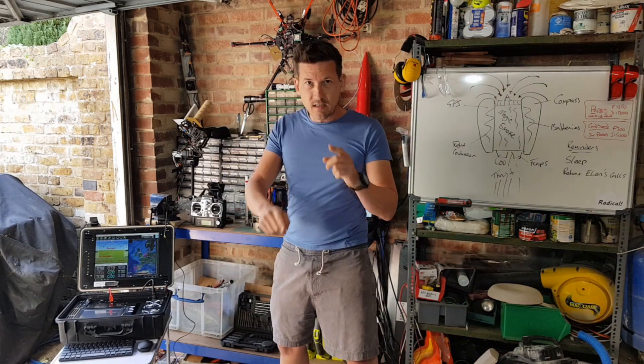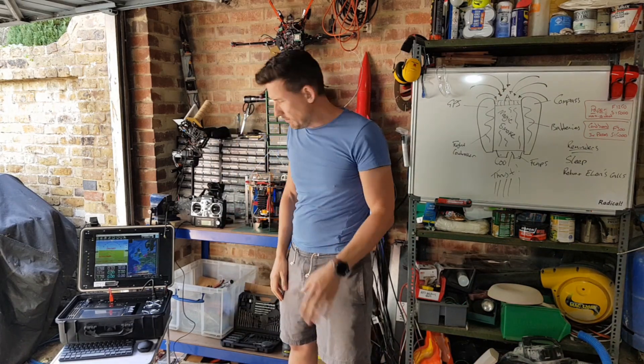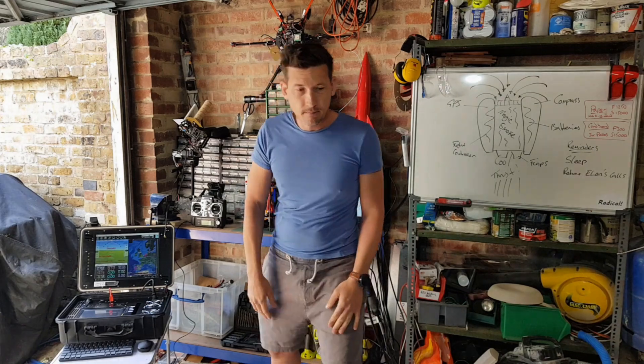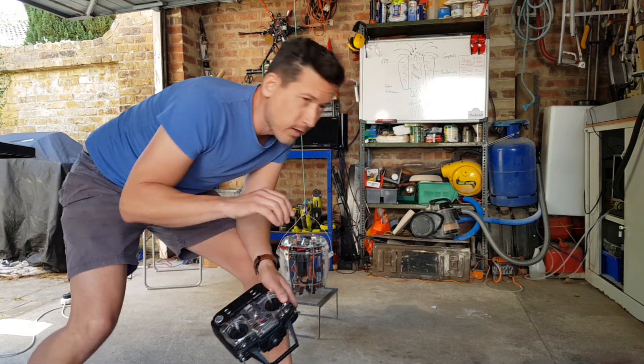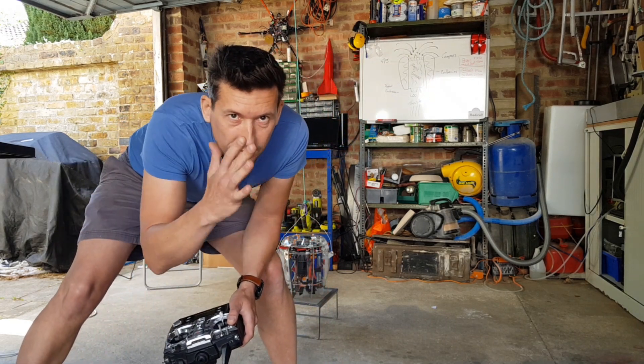Flight test number 13, day seven. I'm going to just lift it off the pad a little bit, drop it down, and see if I've sorted that wobble.